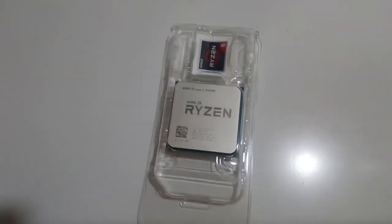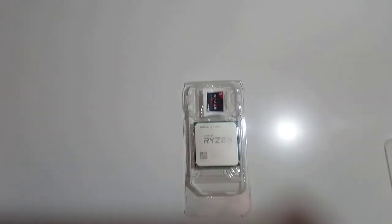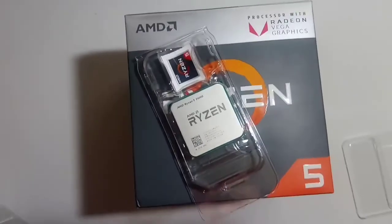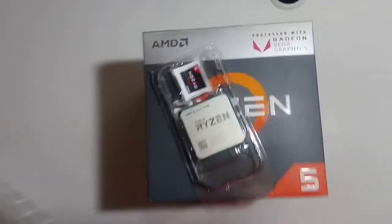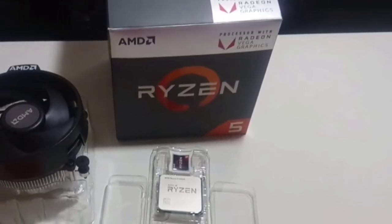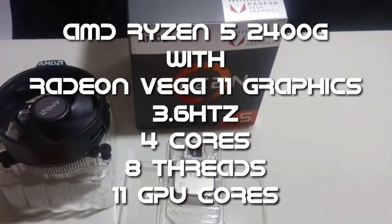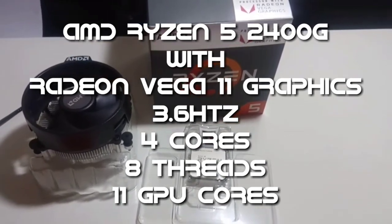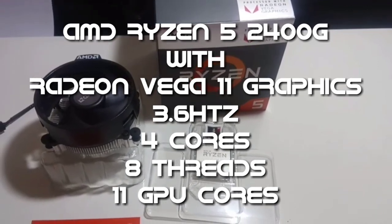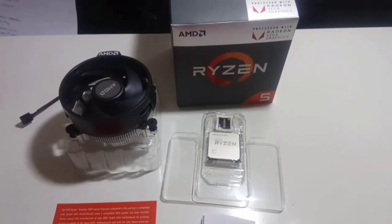Thank you guys for watching! I hope you learned something. Stay tuned for the next video where I'll unbox the motherboard — the MSI X470 AMD Gaming Plus. If you haven't subscribed yet, hit the subscribe button and the bell to stay updated on my new videos. And hit the thumbs up if you liked it. Thank you!